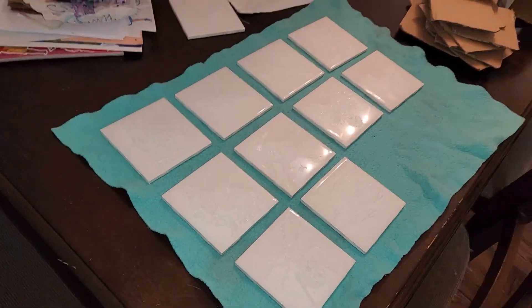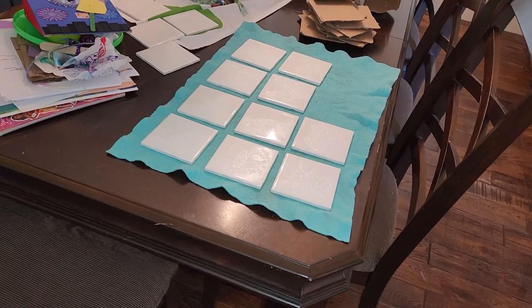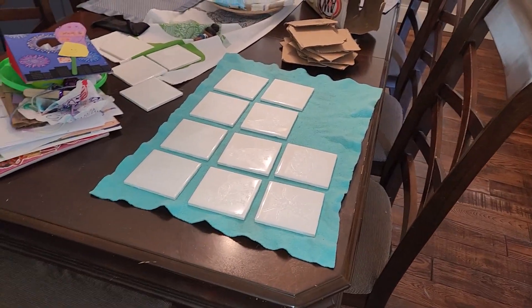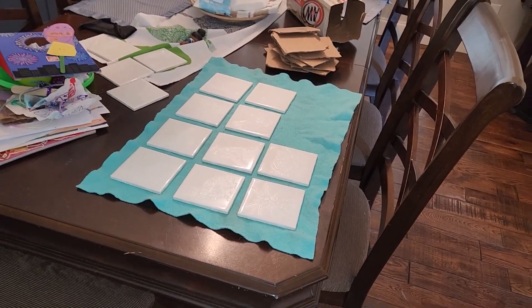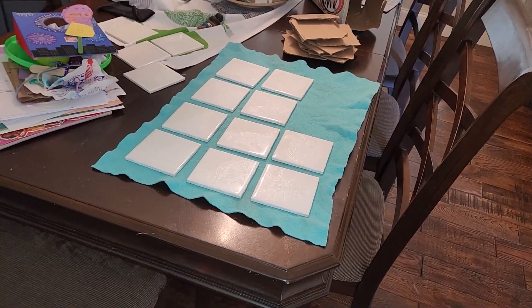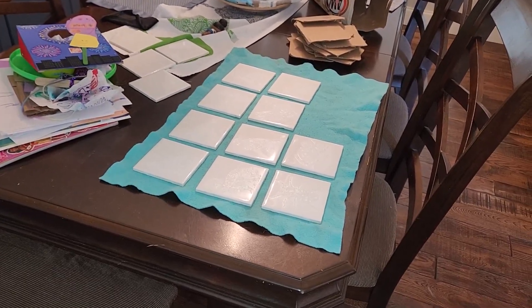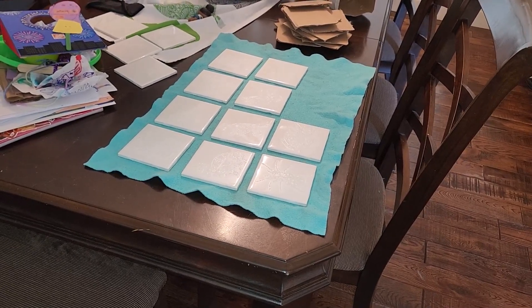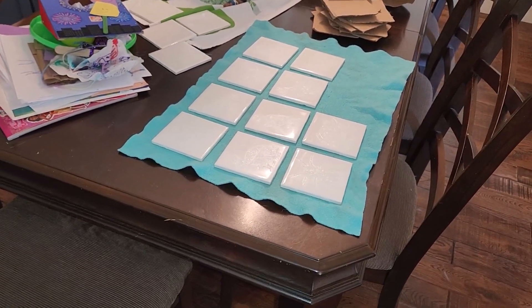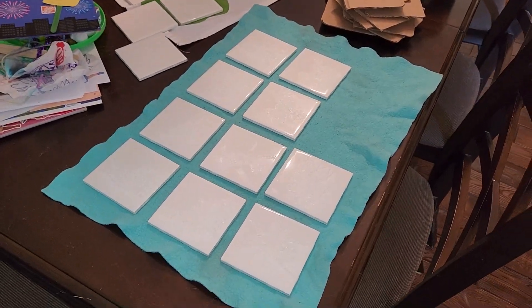Phase one is complete. I'm going to clean them up with a little rubbing alcohol just to get dirt and dust off. Then phase two is to color them with Sharpies and wipe off the excess, so the ink goes into the unglazed area that the laser removed. You can wipe the Sharpie off the glazed area of the tile, so it'll be like a color fill.